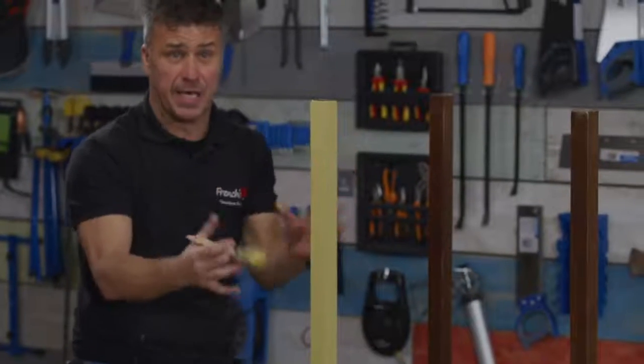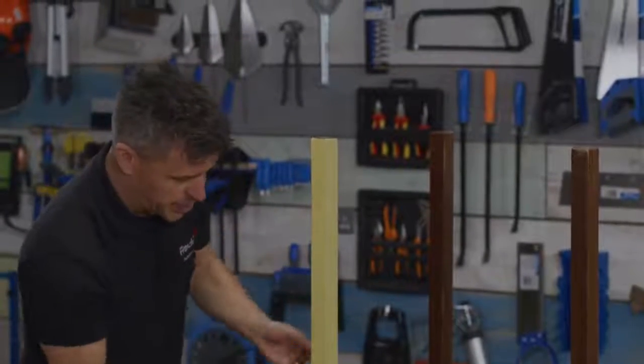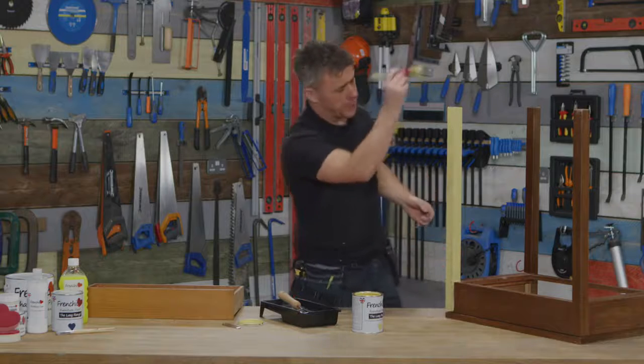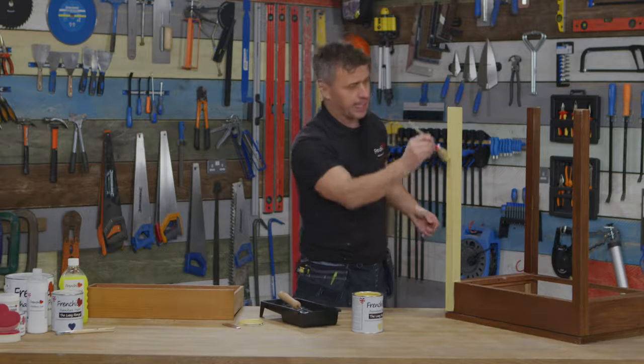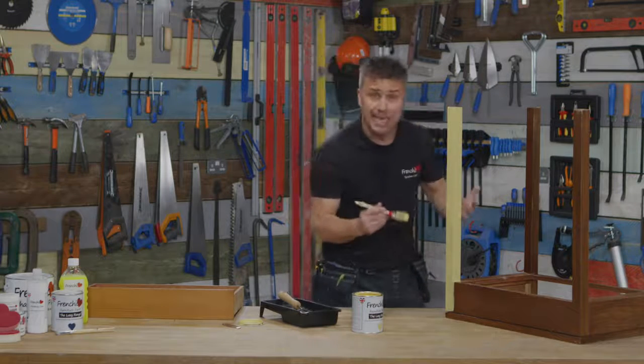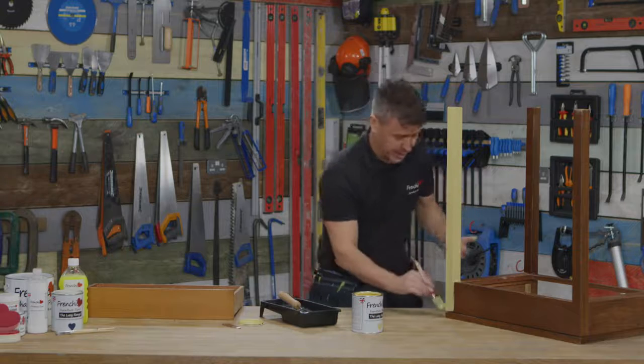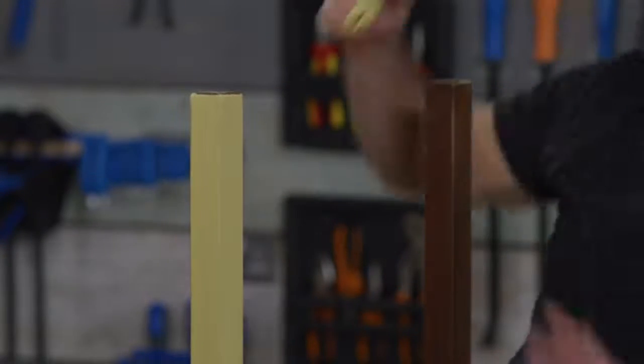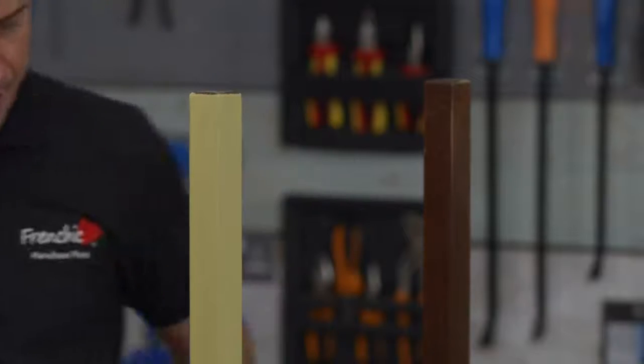Because we've got a long item like this — the leg of course — apply the paint on first and then bring your brush back and finish with one nice stroke, just gently and lightly. You're not adding any more paint, but you're not taking any away either.